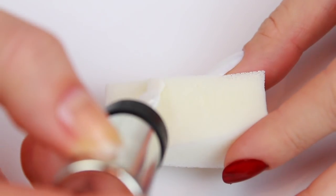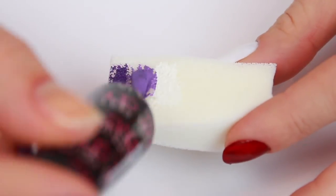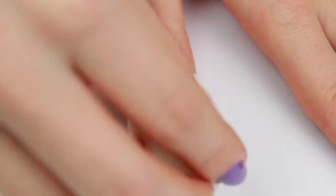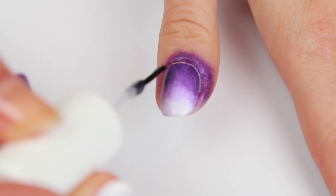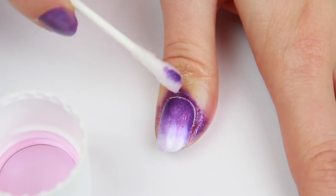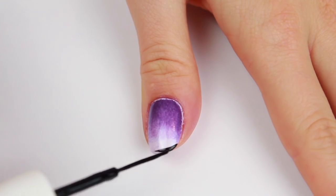Begin by painting your nail white. On a makeup cosmetic sponge, create a gradient by placing white, a darker purple, and a medium shade in the middle. Then carefully sponge it onto the white nail. To help blend the colors even more, apply a fast-drying top coat right away and that will blend and make this a better gradient.